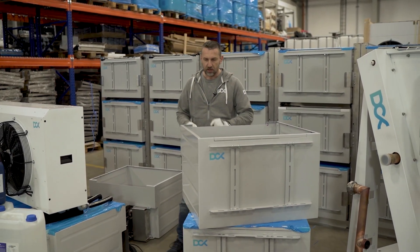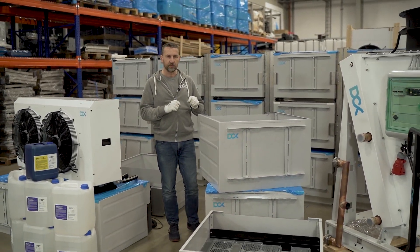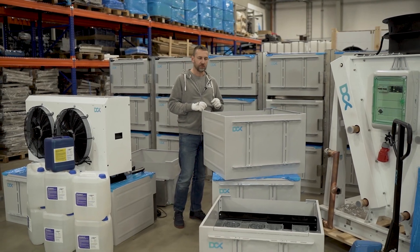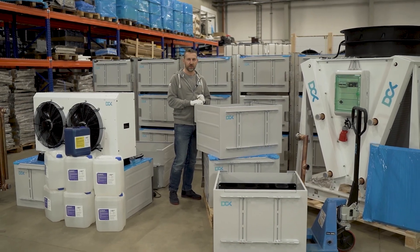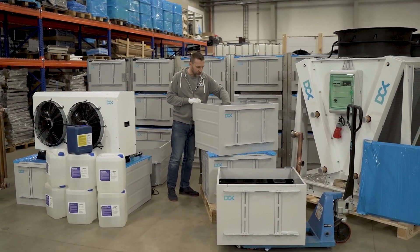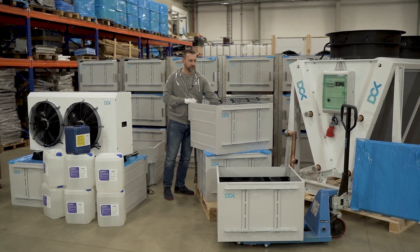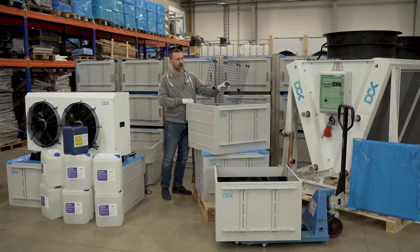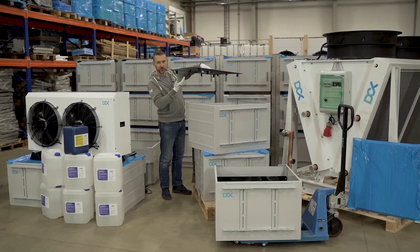We also have plates which are specialized and dedicated exactly for specific miner types, and we will show the special plate for the S19 miners later. One more component inside the enclosure is a simple grid which we use.